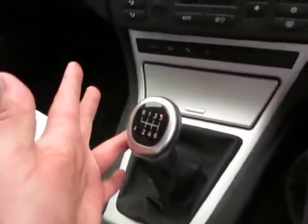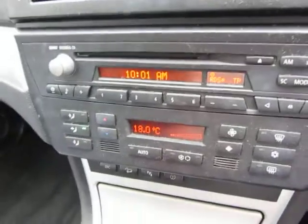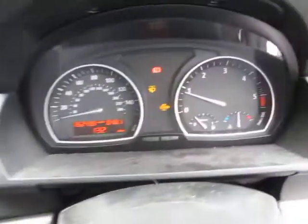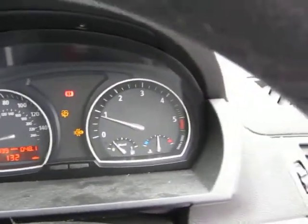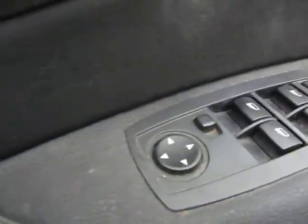6-speed manual gearbox. There's your equipment level - got those switches down there, there's your stereo unit, air conditioning - that's all working fine. No dramas on the dashboard or anything like that, no warning lights except the ones that are supposed to be there. There are steering wheel control buttons and you've got cruise control in this vehicle. We've got electric windows, electric mirrors and two keys.